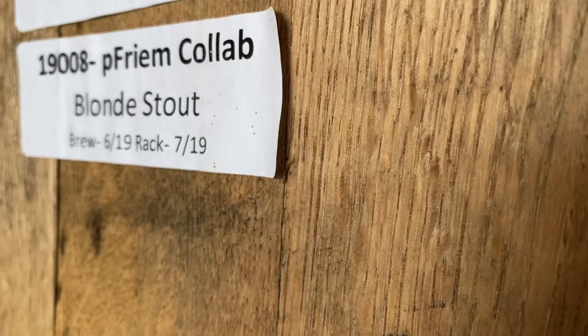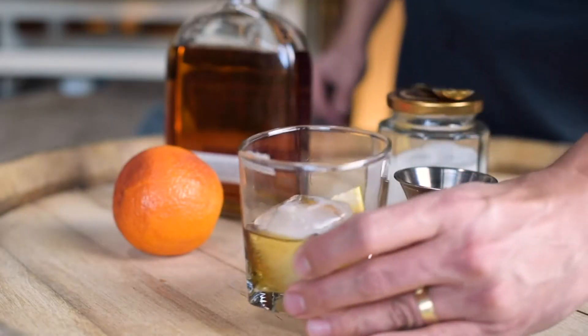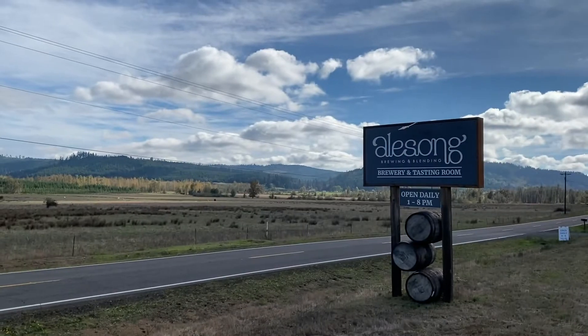Hi, I'm Matt Van Wyke, brewmaster and co-founder at Alesong Brewing and Blending. I'm here to tell you about a collaboration we did with Freem Family Brewers. So when we got together with our friends at Alesong and decided to brew a two-part, bourbon barrel-aged, cocktail-inspired collaboration, we were over the moon.